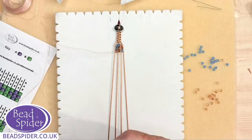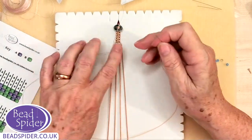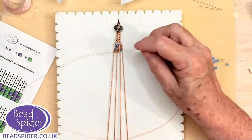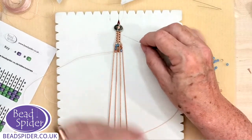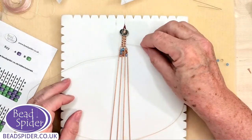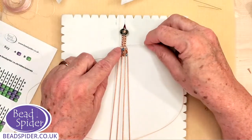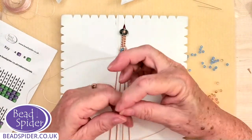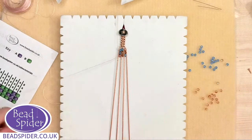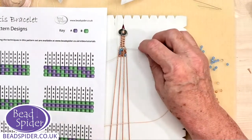Kim asks could you use leather cord — yes, you absolutely can! It would have to be quite fine if you wanted to do the macramé. You might not do as much macramé, and it's not quite so versatile for changing the length, but if the cord was fine enough you probably could.